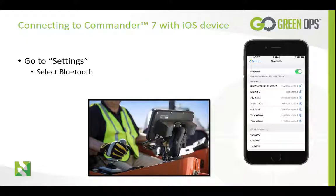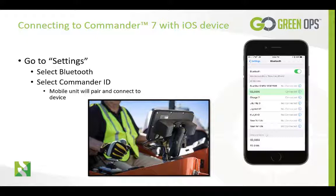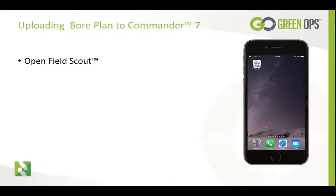Select the Commander ID and the mobile unit will pair and connect to the device. Once the Commander 7 is connected to the mobile device, we can now go back to the Home screen and open FieldScout.